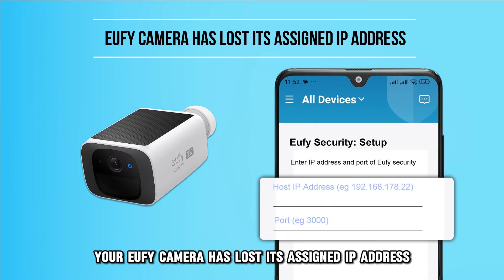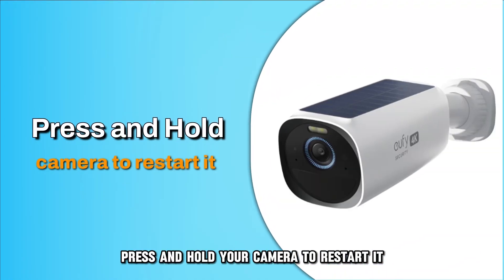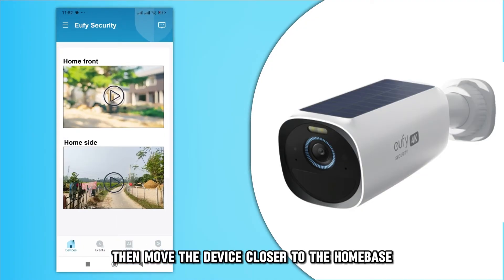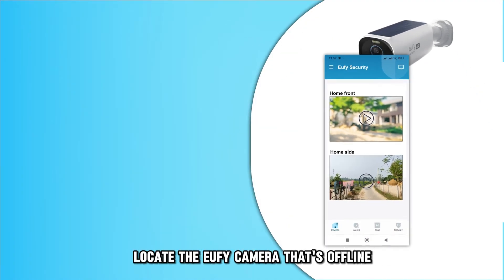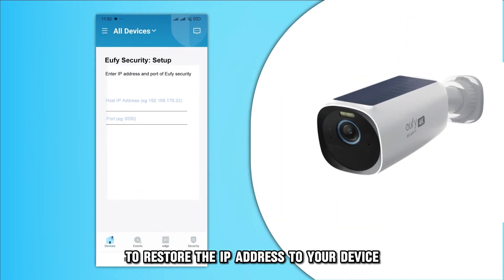Secondly, your Eufy camera has lost its assigned IP address, making it go offline. Press and hold your camera to restart it, then move the device closer to the home base. Locate the Eufy camera that's offline and pause or remove it before adding it back to restore the IP address to your device.